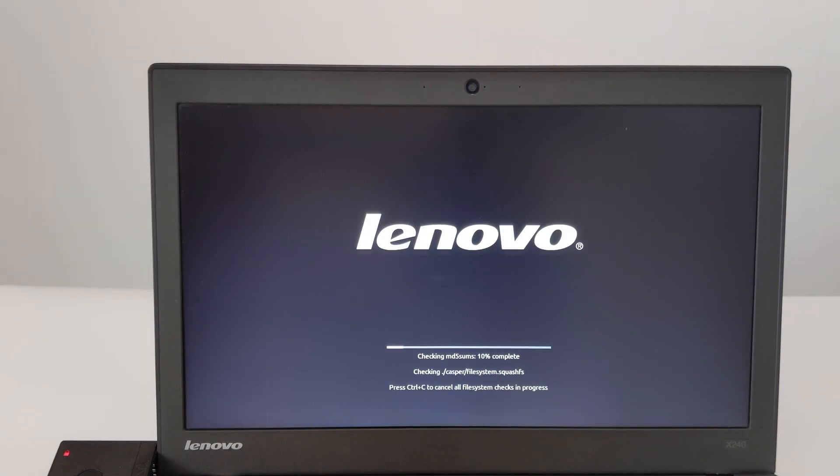At this time, the system will restart and load the installer from the USB drive. On this ThinkPad X240 laptop, this process takes less than 2 minutes. Check completed — no errors found. We are about to enter the Zorin OS installation wizard.